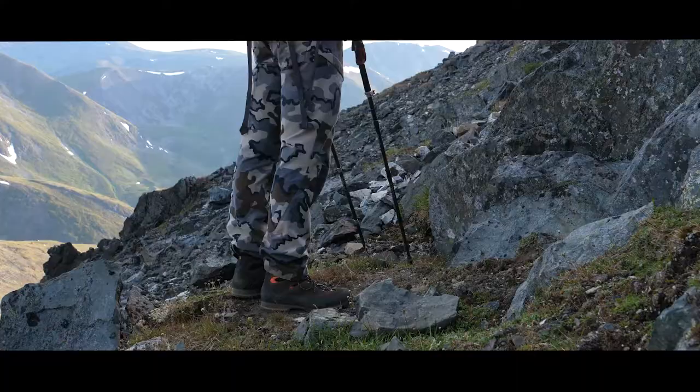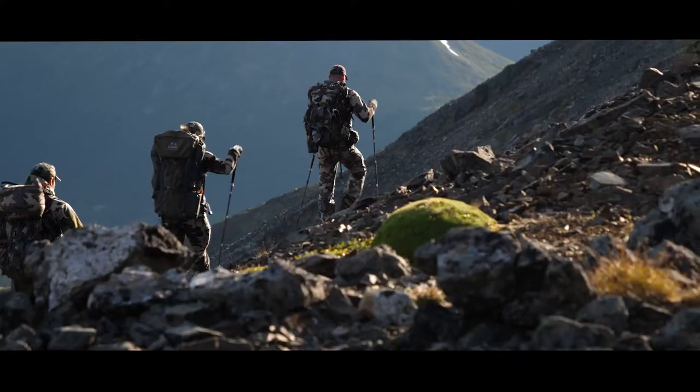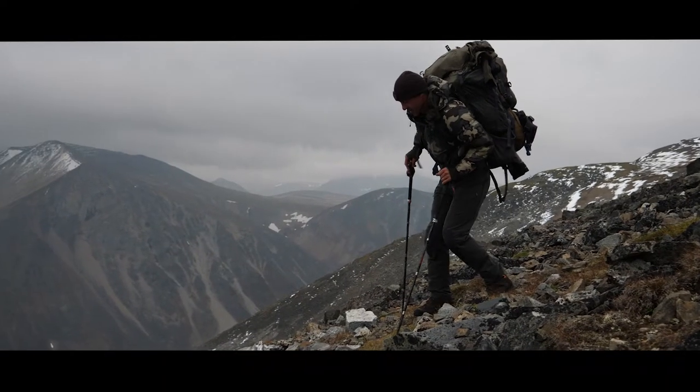I've been using trekking poles for over 25 years. There's a common misconception about trekking poles and the weakness of using them, but with countless trips and months in the mountains, I know trekking poles are one of the most efficient ways to take the weight off your hips, back, and legs to continue on long hunts up to 14 days. Going up the mountain, shorten those poles to propel yourself upward; going down, lengthen them to support you and take the pressure off your knees.